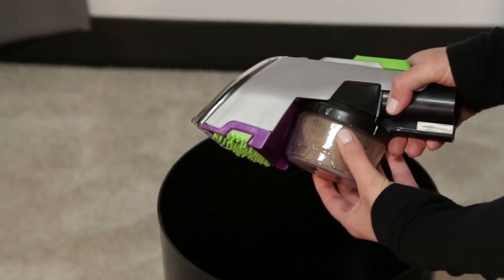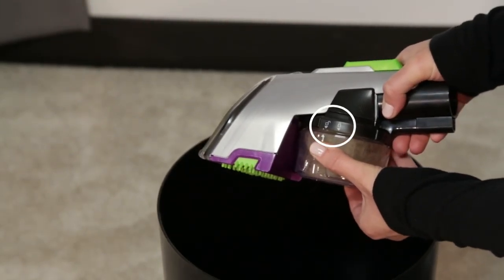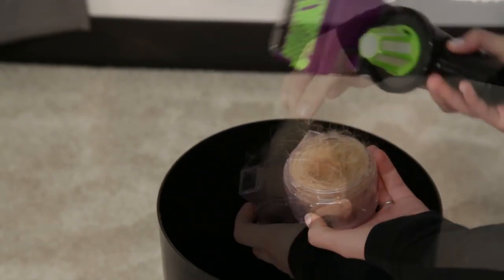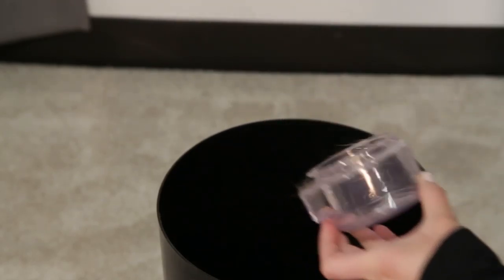To empty the dry cup, hold the cup and twist counterclockwise to line up the arrow with the unlock symbol, then remove. Empty pet hair and debris into a wastebasket.